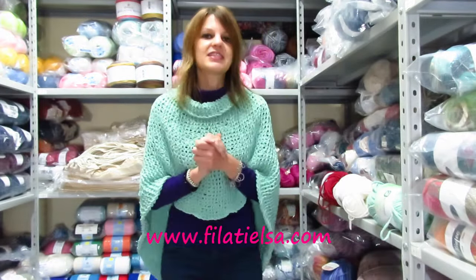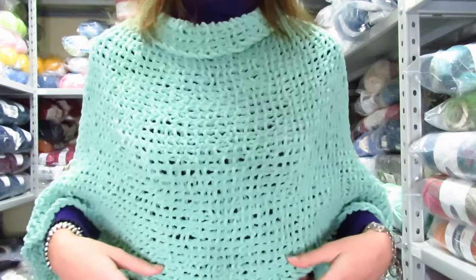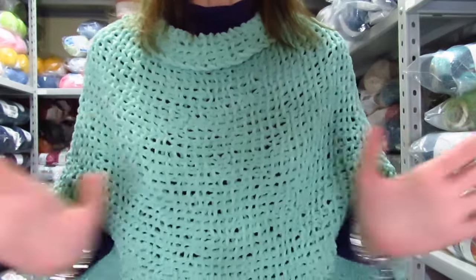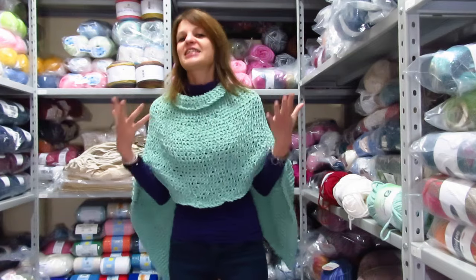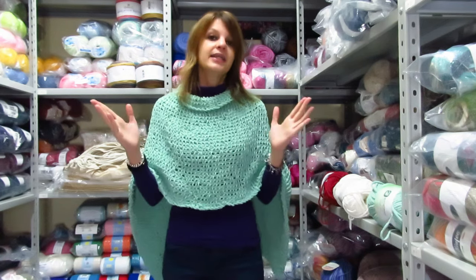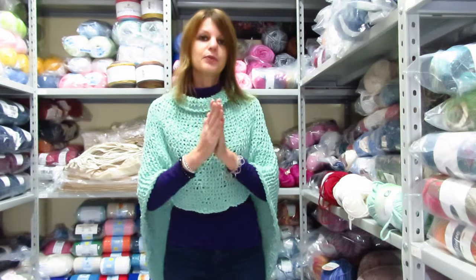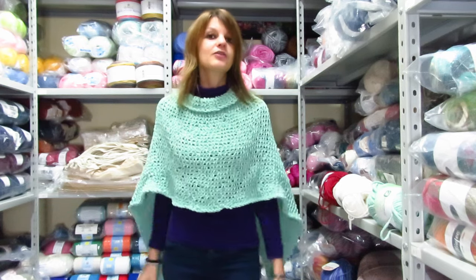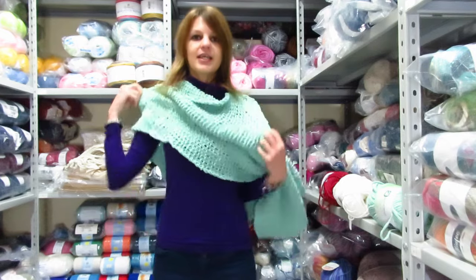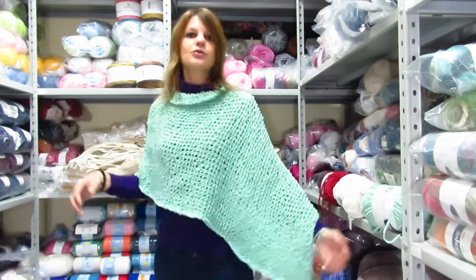In realtà è semplicissima, è un giro che va sempre ripetuto, solamente cambia una piccola cosa a fine giro che permette di avere questa lavorazione un po' in rilievo. Si va a lavorare un lungo rettangolo che poi va piegato facendo combaciare i due lati più corti e poi cucito sopra per creare lo scollo. Potete indossarlo più corto dietro e più lungo avanti, oppure con le due punte che scendono di lato.